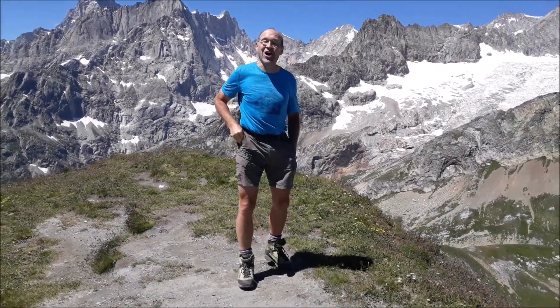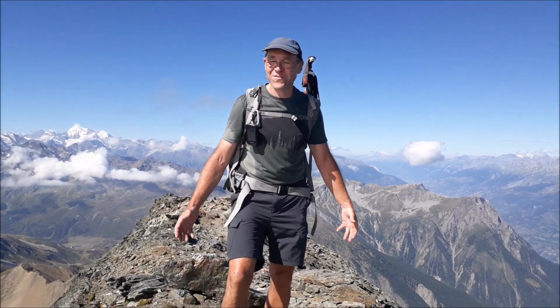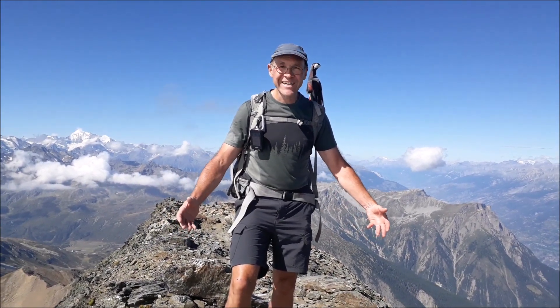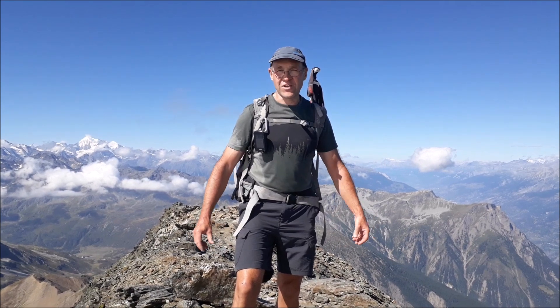Wir sind auf 3168 Metern aufgestiegen von Jungen. Hallo zusammen, wunderschöne Grüezi! Wir haben es geschafft! Juhu! Wir sind auf dem Vasehorn — Hotel Bravo, Victor Sierra für den Kanton Wallis, Nummer 106, 3246 Metern. Hello everybody and welcome to another awesome first activation in the middle of the beautiful Swiss Alps!